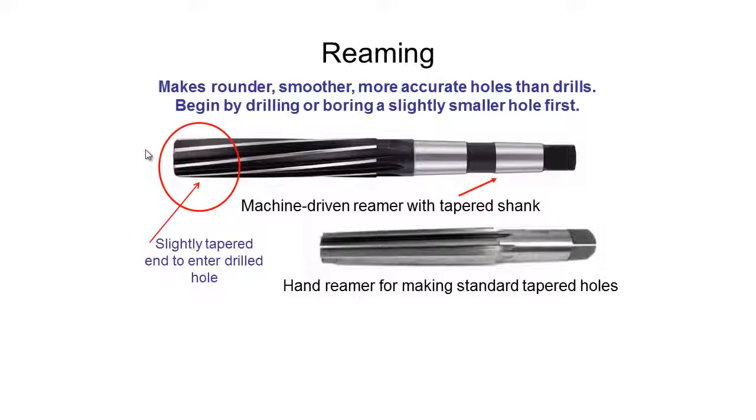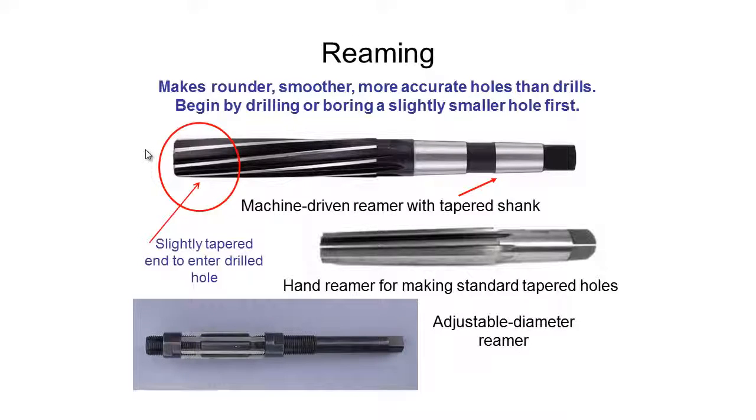We can also use hand reaming tools for making standard tapered holes, which might have pins going through them. We can also get adjustable diameter reamers — these are not very common since we generally have different bits for different diameters, but using this tool you can effectively create any size needed by adjusting the nut to bring the diameter up or down. That concludes everything on drilling and reaming. In the next video we'll be taking a look at milling.